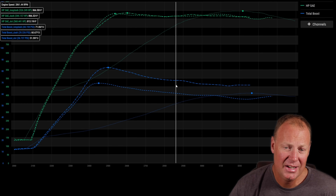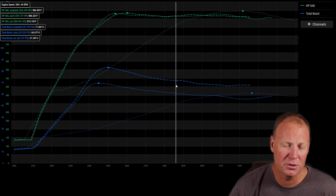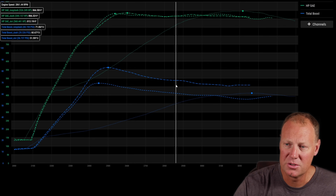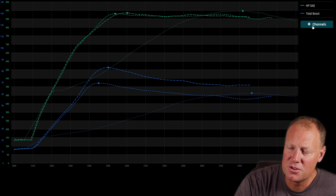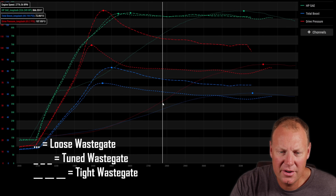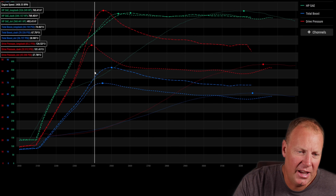Drive pressure is an often overlooked number that is very important because turbos are all about ratios. You multiply atmosphere as a ratio; you have a ratio of boost to drive pressure — everything in turbo is ratios. Let's pull up the drive pressure right now. Drive pressure is in red, and all the graphs correspond dots to dots, dash to dash, long dash to long dash.